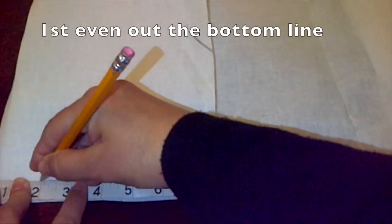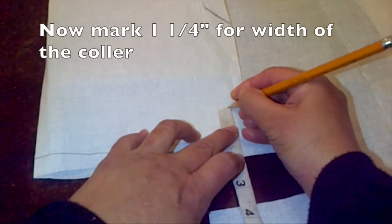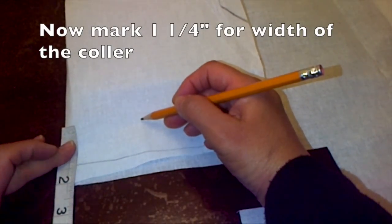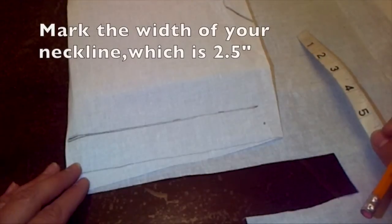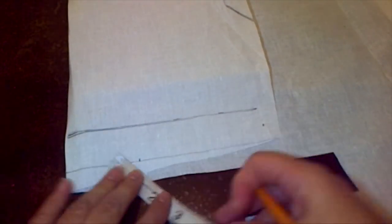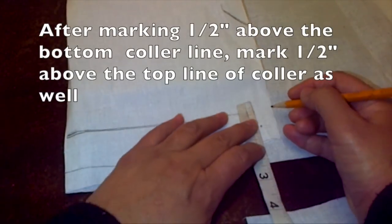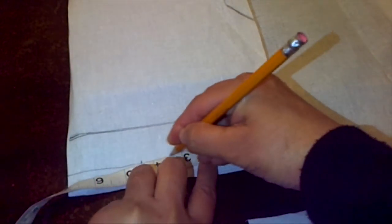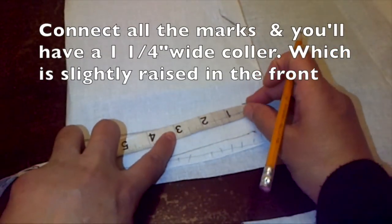Even out the bottom of the interface by drawing a straight line across. For the width of the collar, I'm going to mark mine at one and a quarter inch, going across to make that measurement so the top line is parallel to the bottom one. Mark from the folded side two and a half inches, which is the width of the neckline. Then mark half an inch above the bottom collar line and half an inch above the top collar line and connect as shown. Once you connect all the marks you'll have a one and a quarter inch wide collar which is slightly raised in the front.